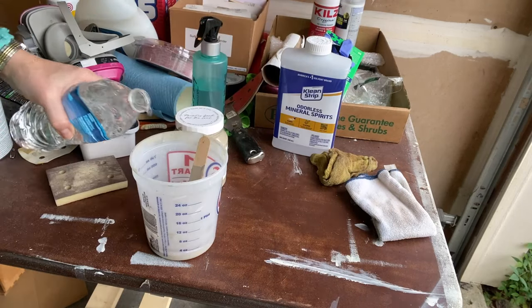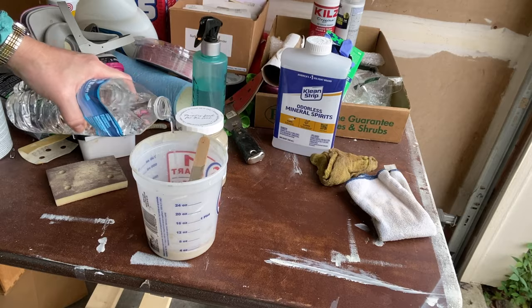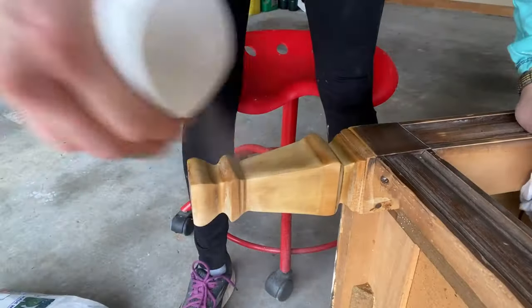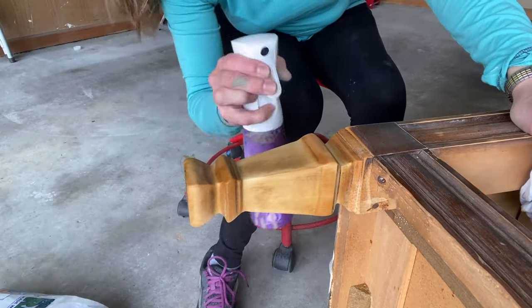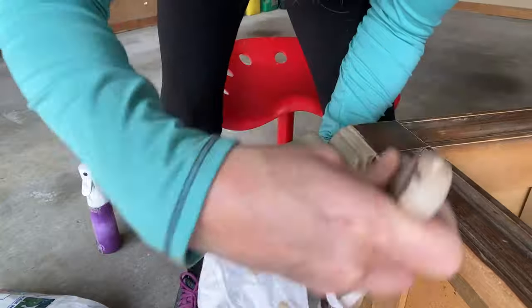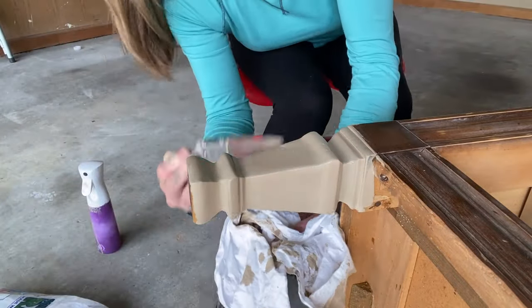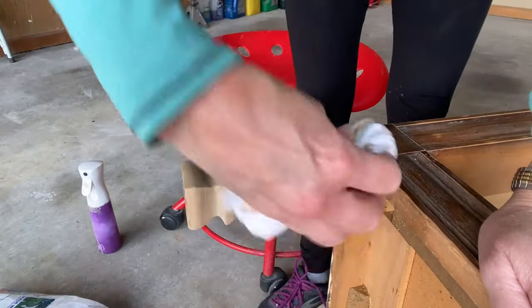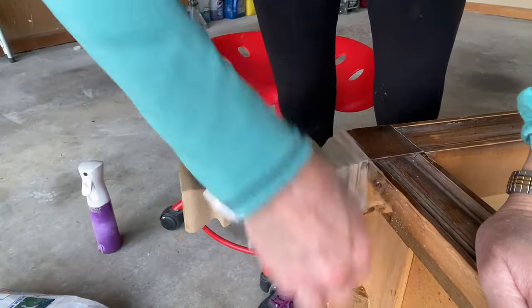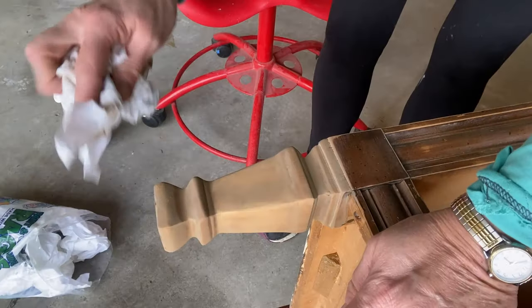Then it was time to mix up my paint wash. I used Fusion's Algonquin paint color and diluted it — one part paint, four parts water. It's very liquidy. The trick is to mist your piece with water to give you some more working time. You brush on the wash and then wipe it off. Ideally, you would go in the direction of the wood grain, but in this case that was impossible because of all the nooks and crannies.